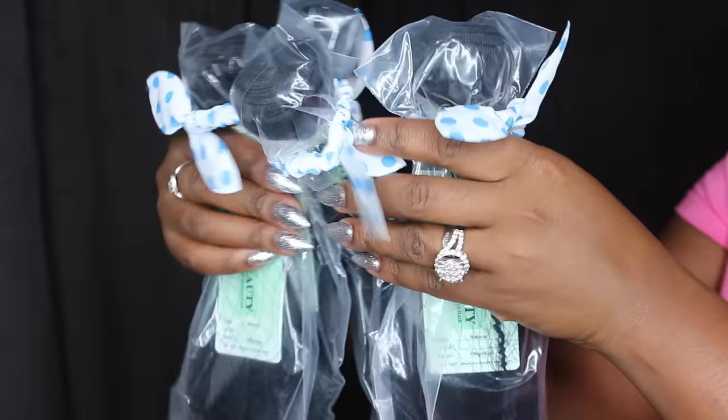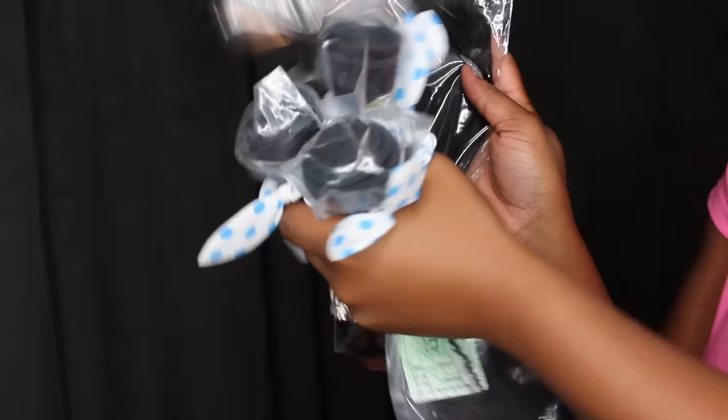This hair is from Zomi Beauty — they sent over four bundles and a frontal of body wave hair, which I have linked down below. It's nice, dark, healthy, and beautiful. The frontal is 21 inches and comes nicely pre-plugged in the front to kind of help start you off. I'm going to pluck it before I put it on my head. You can also bleach the knots — I chose not to, but I'm going to put a powder underneath. Placement of the frontal is important.